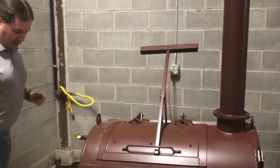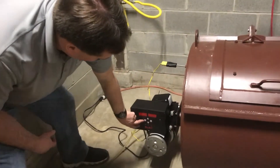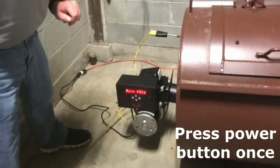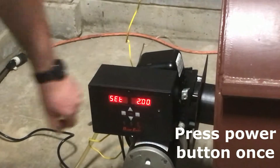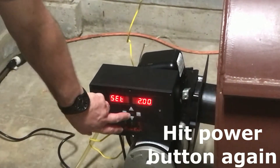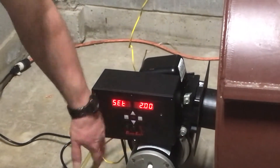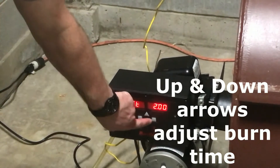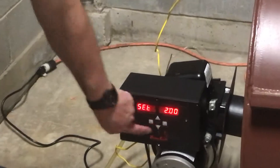Now we're ready to operate the burner itself. With a new control, you hit step one or the power button once. It comes up with the brand of the burner. You hit it a second time and it says 'set' — this is where you want to adjust your burn time. You can hit up to make it longer or shorter. Right now we're going to set this at two hours. Now that it is set, you have your step two button, which is your start-stop button. You can press that.